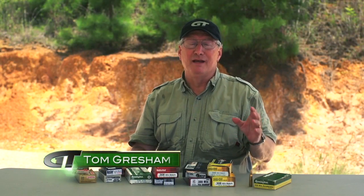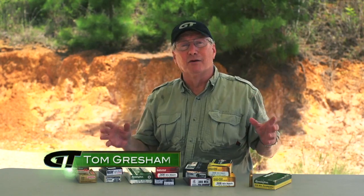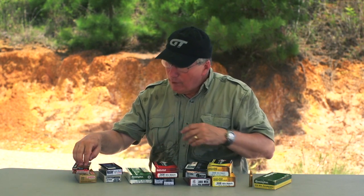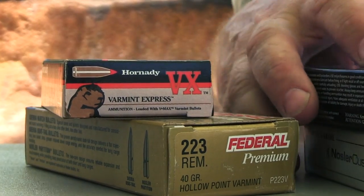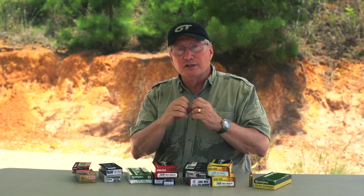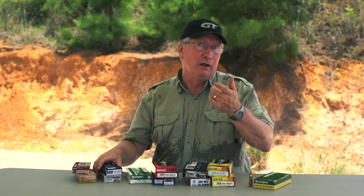To get the most out of your MSR, use a variety of ammo — don't just go to the range and shoot 55 grain full metal jacket all the time. If you're shooting a .223, you've got a lot of options. You've got 40 grain bullets. Why would you use that? If you're shooting varmints, you want a bullet that expands real quickly, doesn't maybe exit or ricochet — 40 grain is a great way to go.